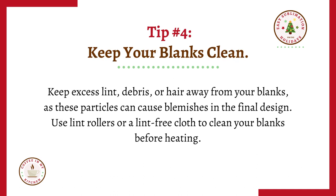Tip number four: keep your blanks clean. Keep excess lint, debris, or hair away from your blank, as these particles will cause blemishes in the final design. Use lint rollers or a lint-free cloth to clean your blanks before heating.